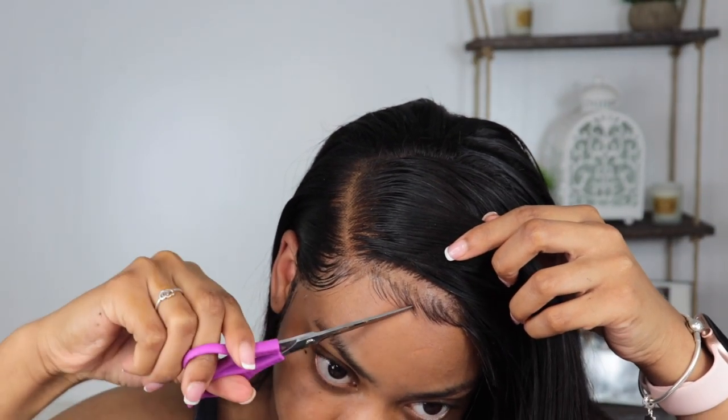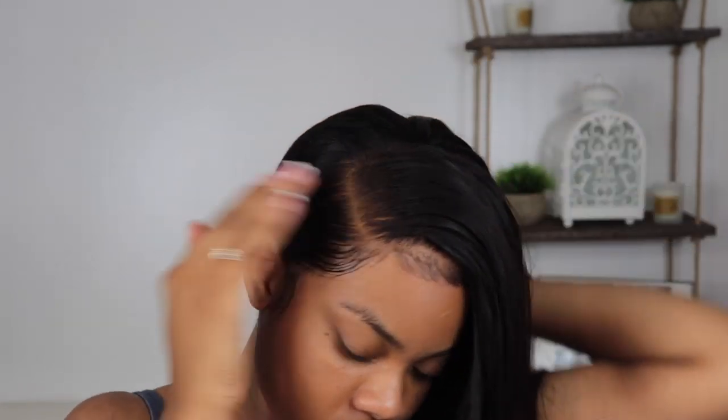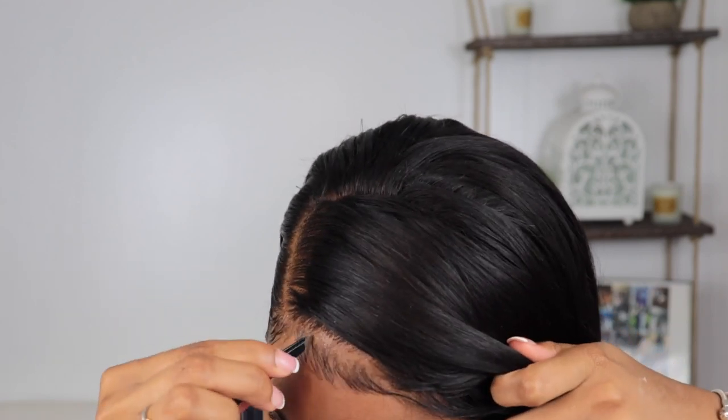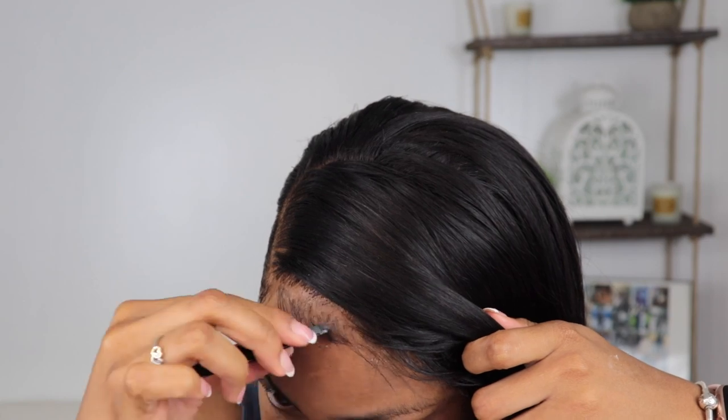I cut off any excess long pieces that didn't look right, then check it out. We're almost done. Now I'm just putting my finishing touches on everything, making sure it looks how I want. If not, I'll go in and either pluck more, change the baby hair direction, go over it again, or cut it shorter — just small adjustments.